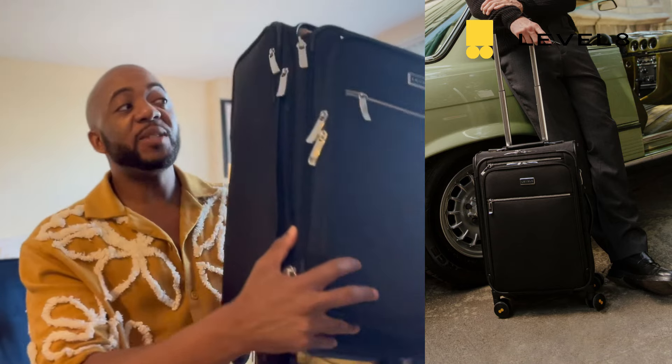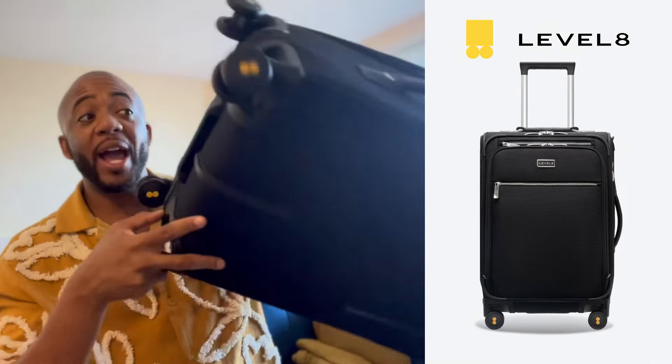Today I come before you with another exciting essential item that I am using from level8cases.com. This bag is sturdy. This is literally what it looks like. I have no scratches.